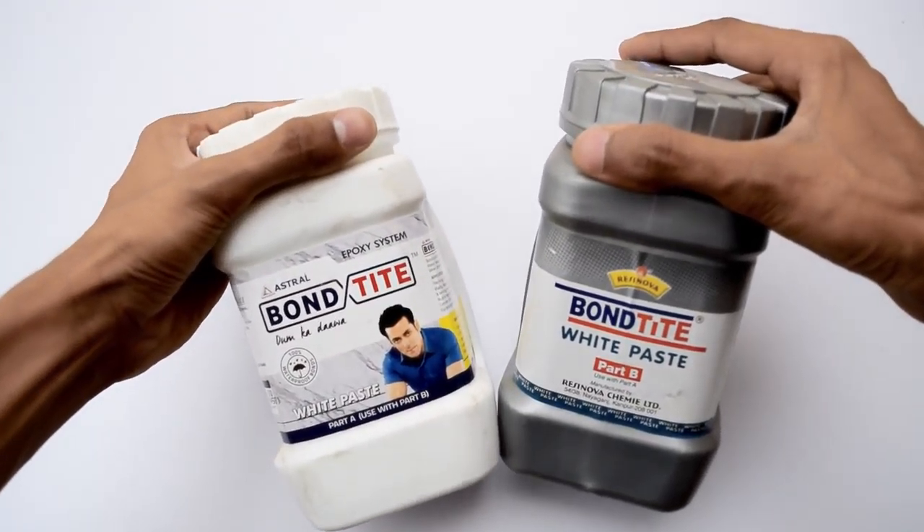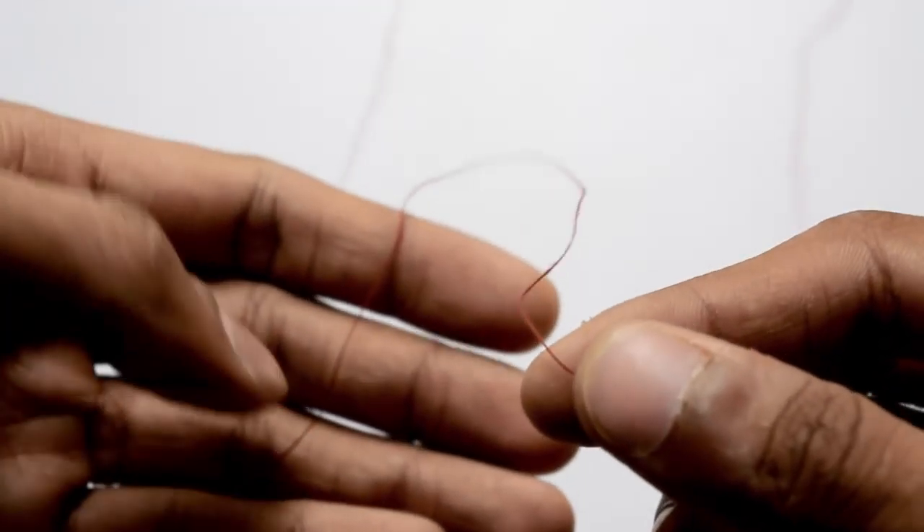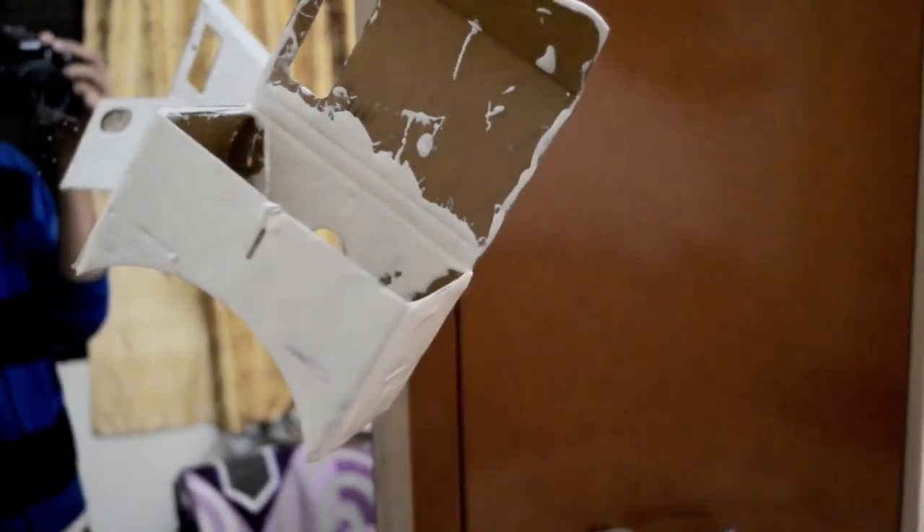You need a two-part epoxy, a glass, and a spoon to mix it all together. Now the first and very important step: you have to hang a string to your Google Cardboard so you can later hang it on to something to dry, because the epoxy will take about four to five hours to dry fully.